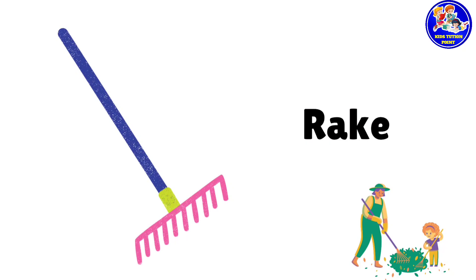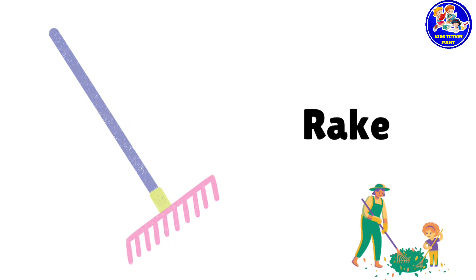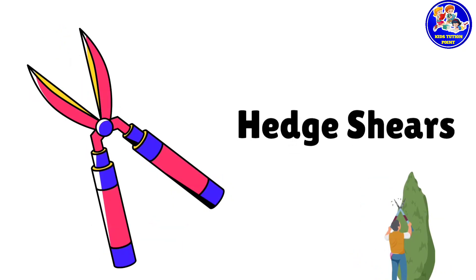Rake. This is rake. Hatchers. These are hatchers.